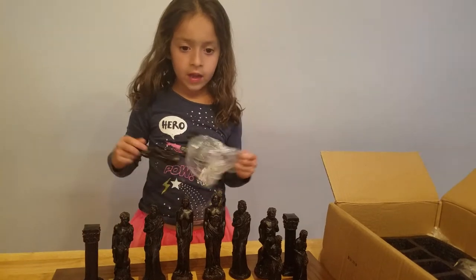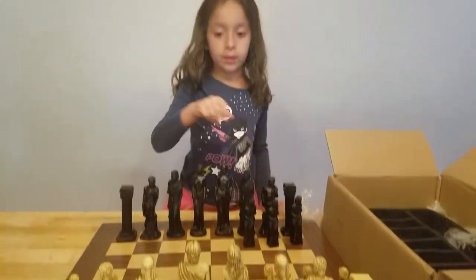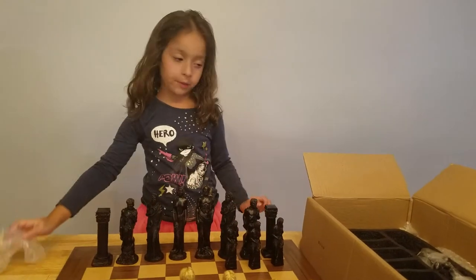I think there's a difference with this type of chess. So this type of chess is a Greek chess set, but it's also a Harry Potter gem.